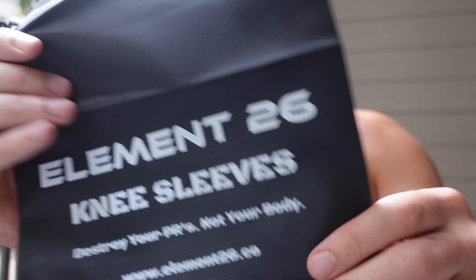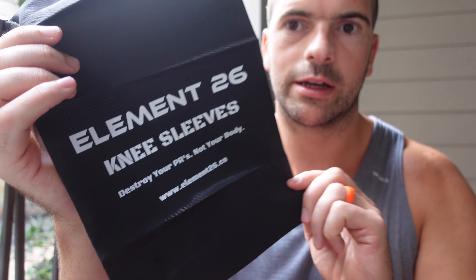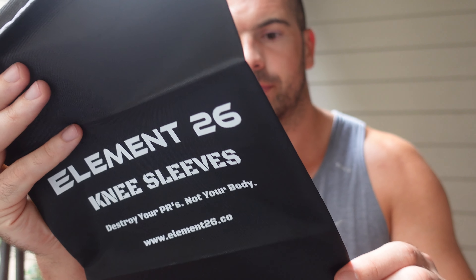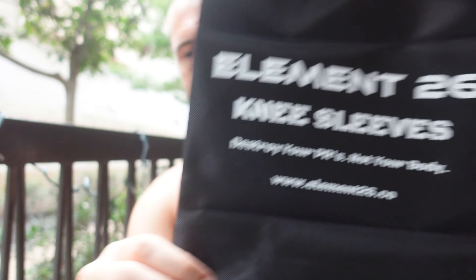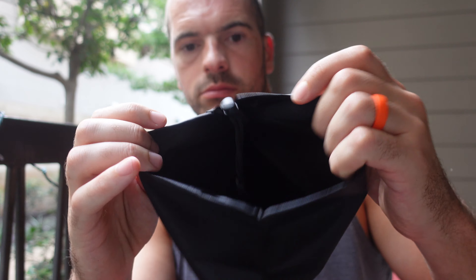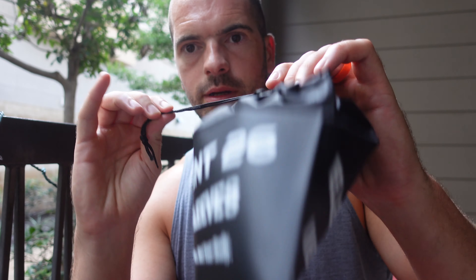I got these in large. I could go extra large if I wanted, but recently my knee sleeves were destroyed. So I've been wearing Emily's, which were a smaller size, and they actually felt better. So I thought I would size down on these.